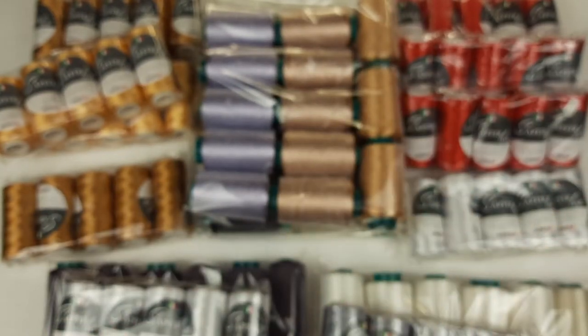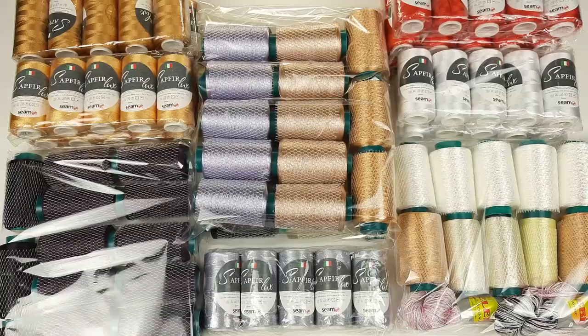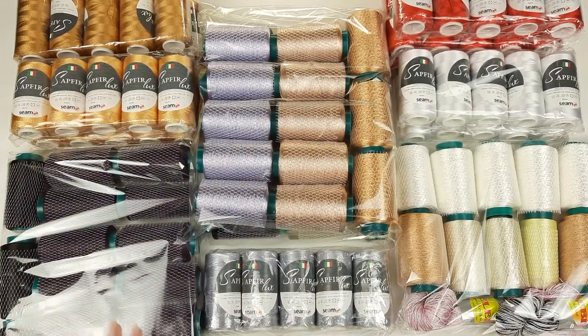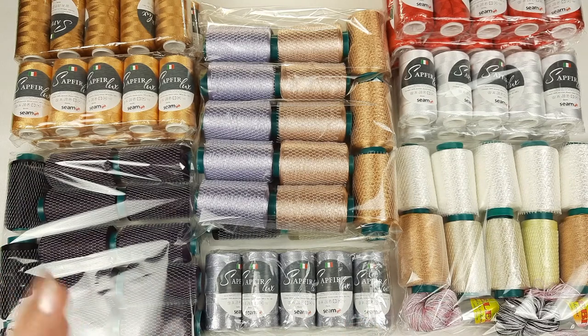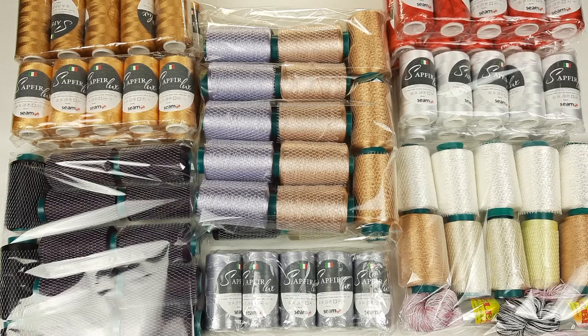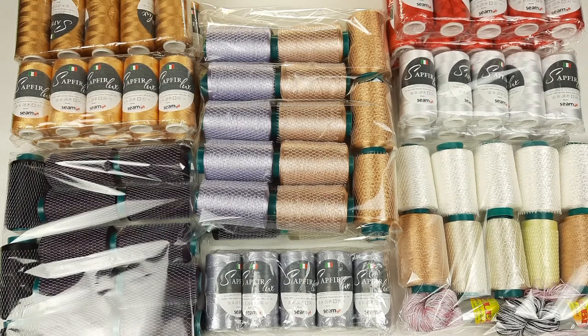Now I can pack everything and send to my client from United States. Right now you can see all these threads — I have prepared them together with you. If you want to order threads like this, you can visit JT House yarn store at jthouse.net and place your order. I will gladly prepare these threads for you. Also feel free to ask me any questions about the yarns and I will help you choose colors and the necessary amount for your project.